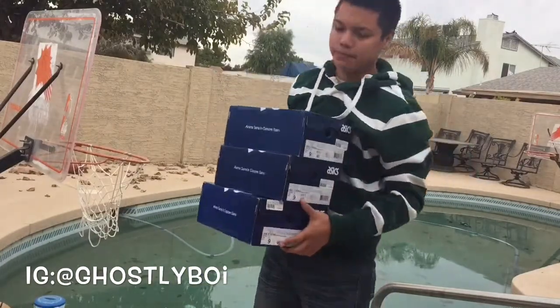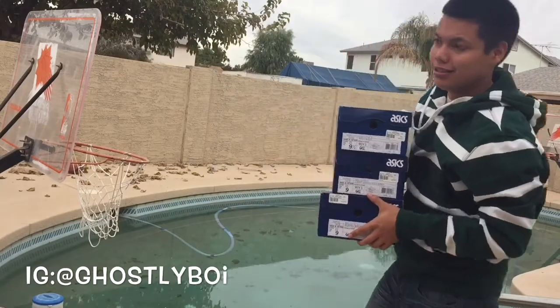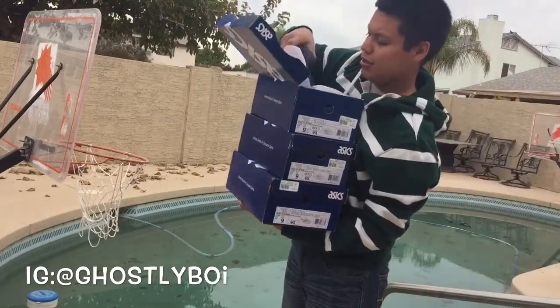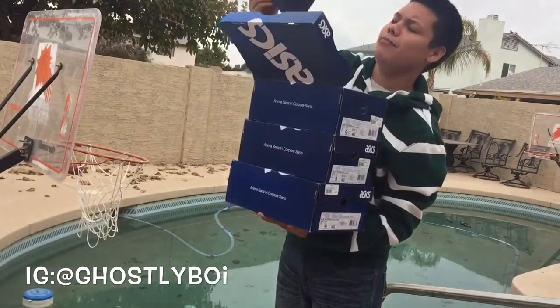Nah, I'm just kidding. You got three unboxings — three A6s. And guess what's on my feet? A6. First box — some A6 midnight navy blue.